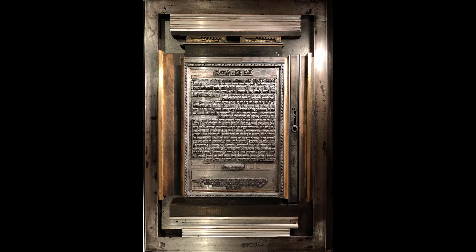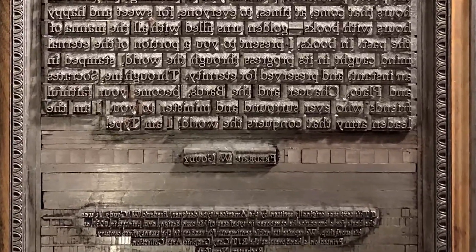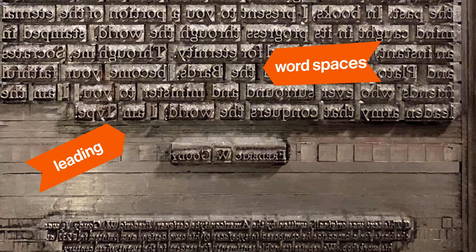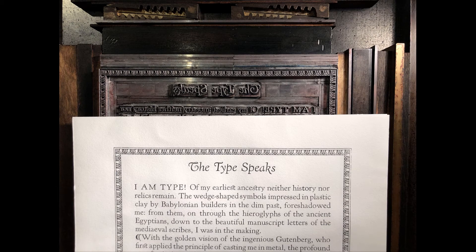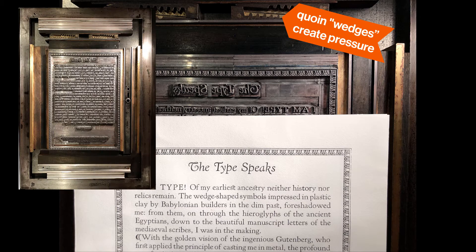Not only do we have metal type in this layout, there is also an underlying support system of spacing material that ensures the type stays in place and does not move around when printing. Spacing material can be super small, like the spaces between the words, and it can be thin like leading, or the horizontal spaces between paragraph lines. The larger sized furniture spacing is used to fill in larger non-printable gaps. The type and spacing material get locked up under pressure in a metal frame called a chase, so it can be taken on and off the press without falling to pieces.